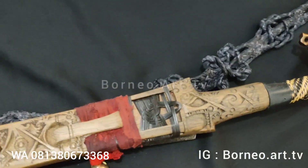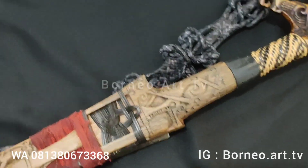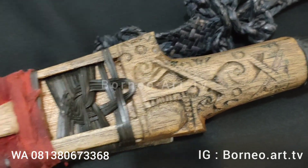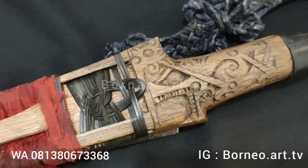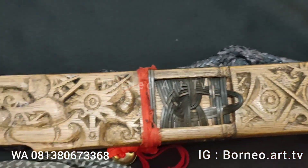Kemudian untuk kumpang, ini menggunakan kayu meranti. Kemudian ukirannya kombinasi, kombinasi lamantek dengan ukiran kalakai.